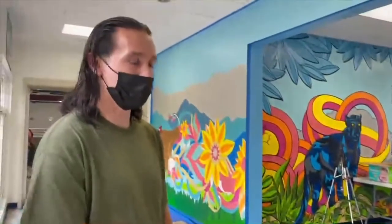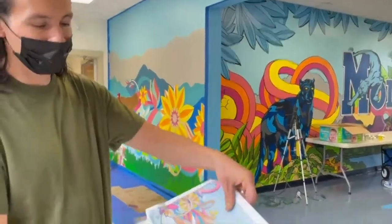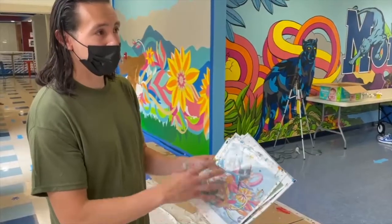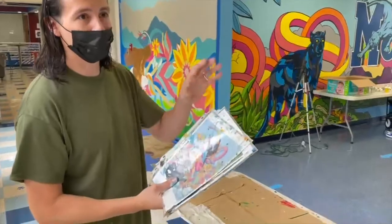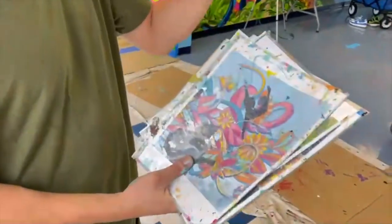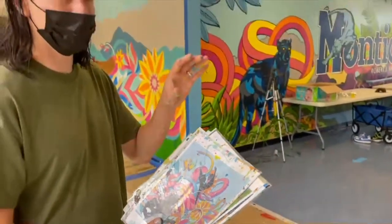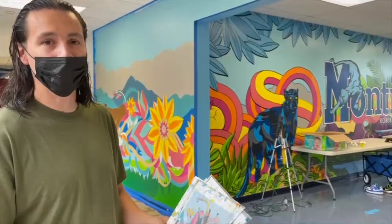With this one, I hand-draw it all out, scan it in, then digitally color it to get all my colors laid out. Then I come in here and project it in sections across the whole mural all the way to the end. This is 108 feet — it took me almost 9 to 10 hours to sketch the whole thing out in one day.